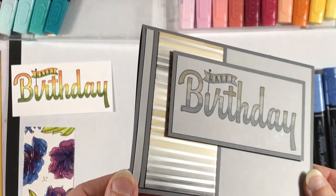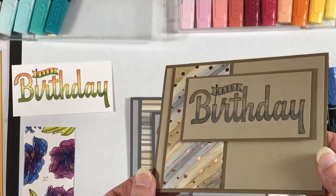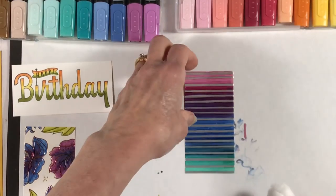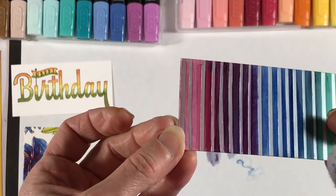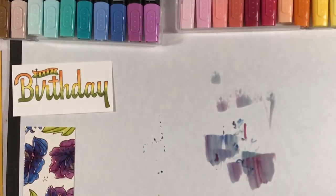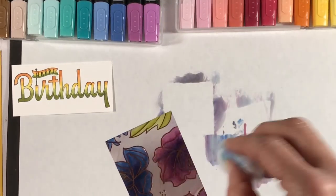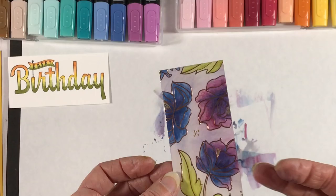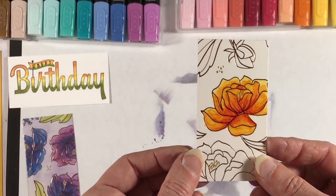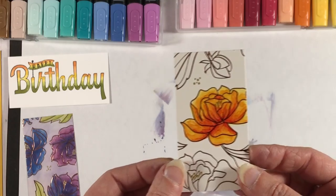I've done multiple variations — this one I stayed with the neutrals, Crumb Cake and Smoky Slate. Here is a strip done with the striped pattern with the blending. Whichever pattern of the Springtime Foils paper you use, you'll want to wipe off the surface to remove the ink from the embossed portions — in this case the silver stripes. You can use alcohol if you want, but it didn't work very well on this one with the white background as it pulled some of the color from the flower onto the white. Here's another example done with three different colors: Daffodil Delight, Pumpkin Pie, and Cherry Cobbler Blends markers.